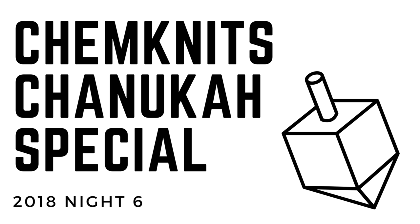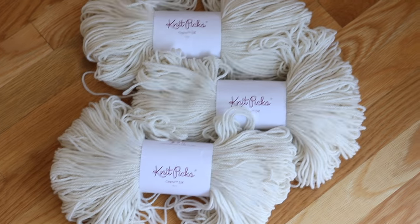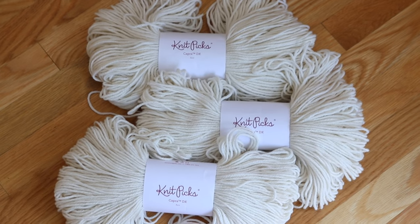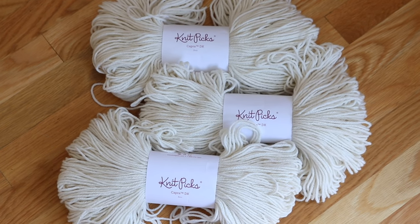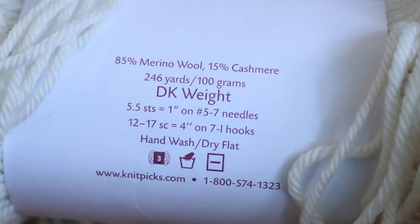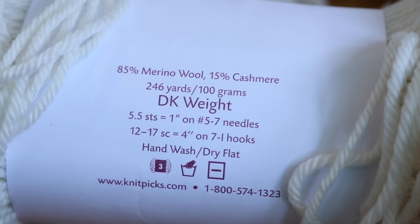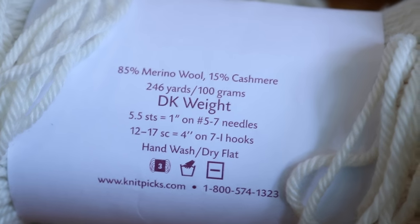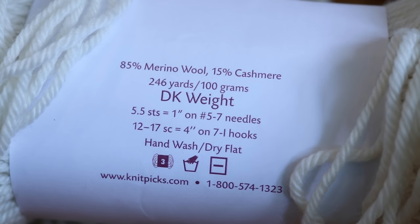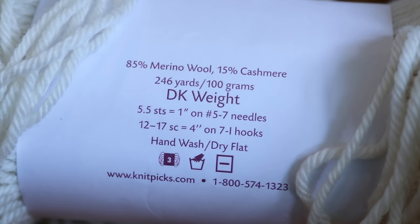Hi everyone! I am Rebecca from ChemKnits, and in tonight's episode of our Chanukah special we are going to dye and then over-dye some Capra DK yarn from Knit Picks. This yarn is 85% merino, 15% cashmere — it is so soft and one that I absolutely love to knit with, but it's also one that I have yet to dye, so I am really excited to add a lot of oomph of color to this yarn tonight.